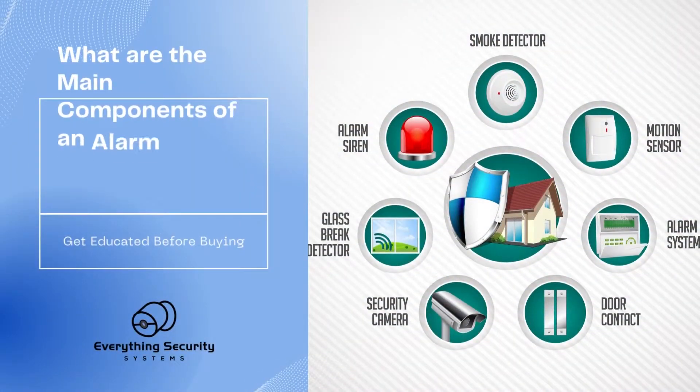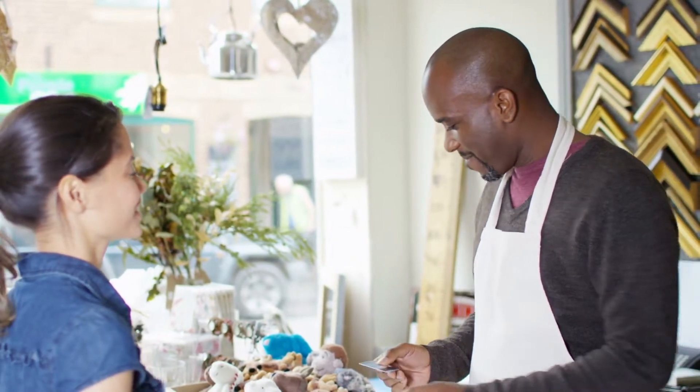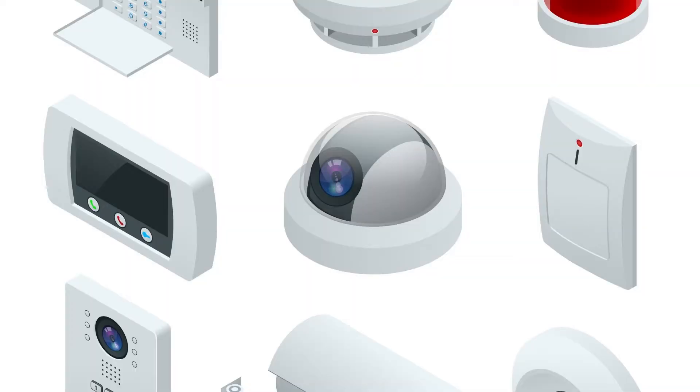What are the main components of an alarm security system? Before planning and designing the perfect alarm system for your home or business, you must first understand the components and how they work. Next is a glossary that defines the anatomy of an alarm security system with its features and benefits.